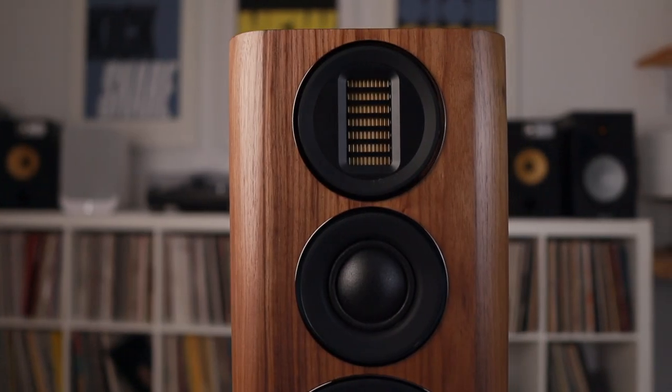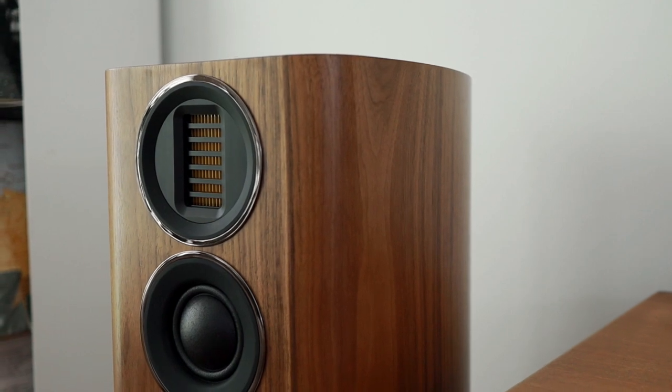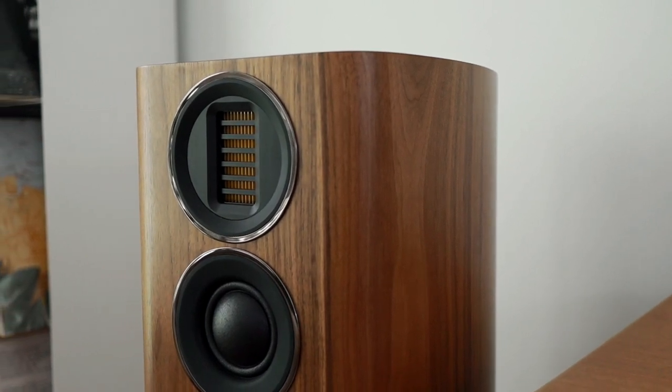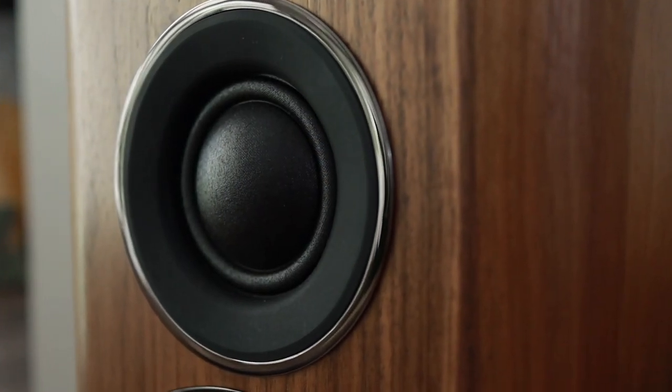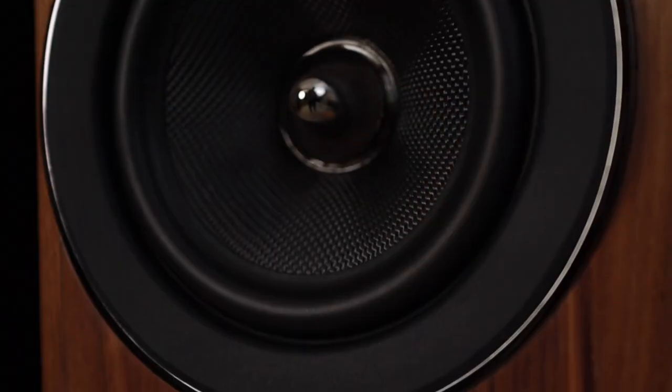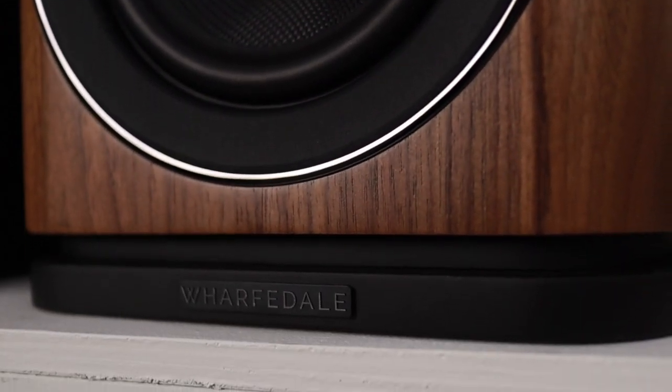The AMT tweeter is much different than a traditional soft dome. The larger surface area allows for lower distortion and wider bandwidth. The AMT just doesn't go very low, so they implemented the mid-dome for a smoother transition between the lows and the highs. The base reflex, or slot-loaded port, is at the bottom, which makes placing the speaker easier.